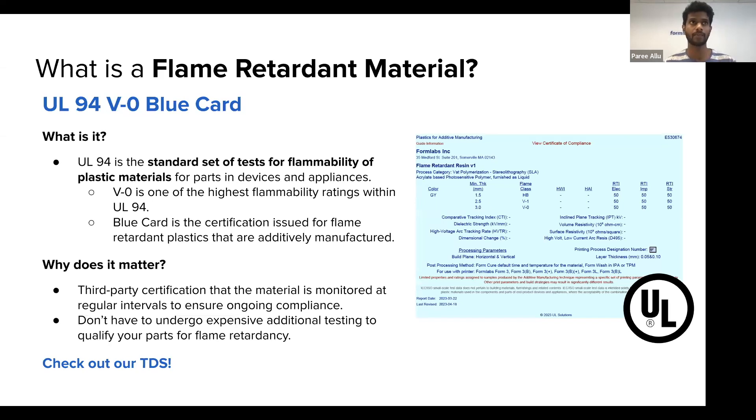With third-party certification, UL ensures we meet all requirements so that parts made from this resin always hit that flammability standard — they keep checking in on minimum compliance. As a user, you don't have to test the parts yourself or repeatedly burn them for different applications, as long as you follow our printing guidelines. This takes away the time, effort, and costs associated with additional testing. For more information on the certification and flammability tests, I'd encourage you to check out our technical data sheet, linked on our website.